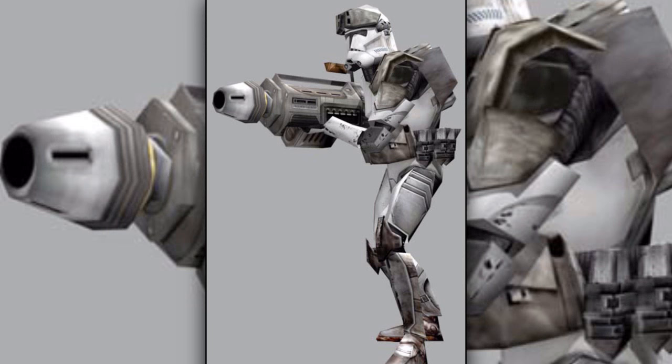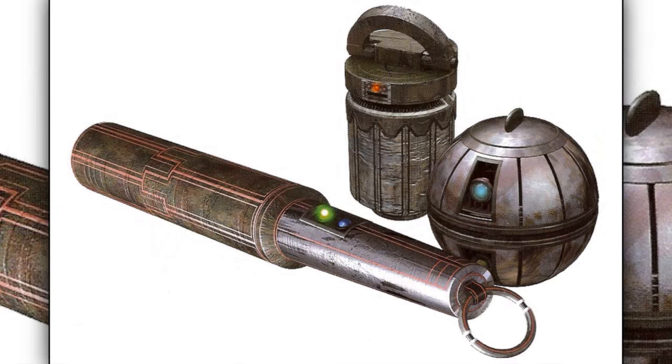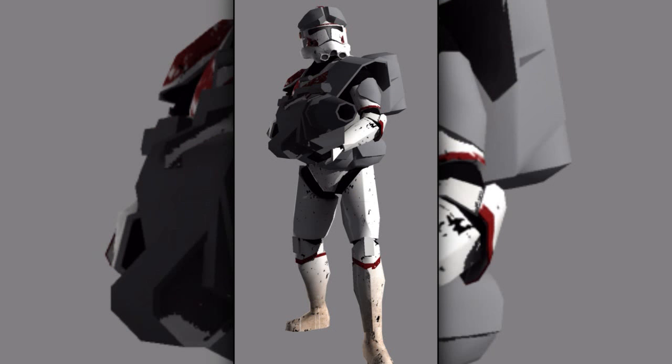Fifteenth are the clone heavy gunners. They were trained to use some of the most powerful weapons and explosives in the military's arsenal. These included missiles, grenades, and demolition charges. They were usually equipped with a massive blaster cannon.